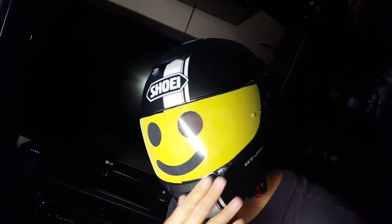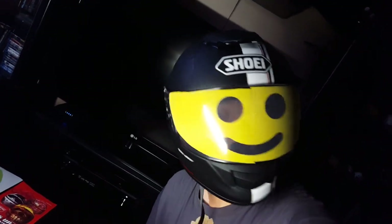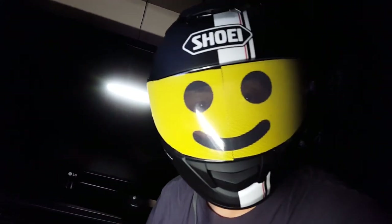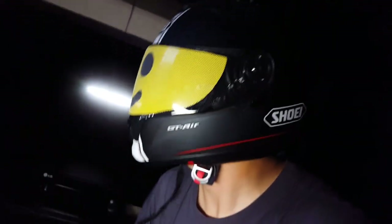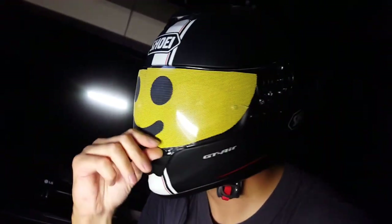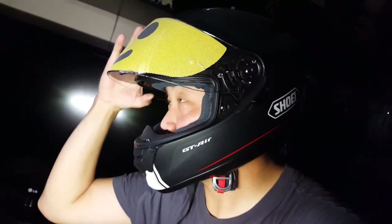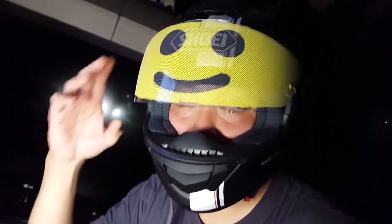There it is looking pretty cool. Everything is awesome! All right I'll go outside and I'll put the camera on the inside. So far visibility is not too bad. I can see very well. It's like barely tinted. But I'll take it outside and let you guys see.